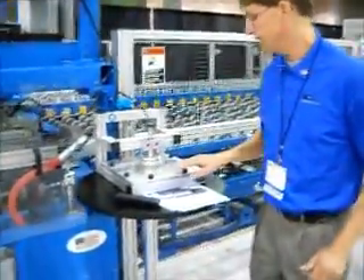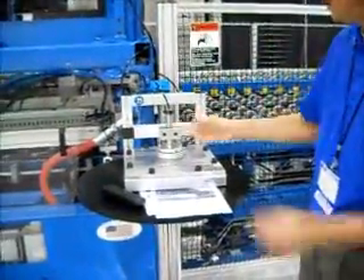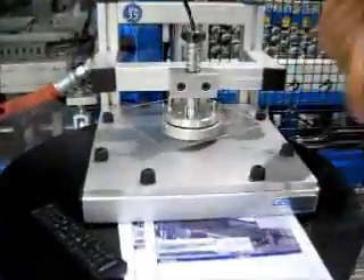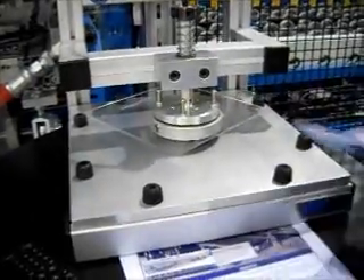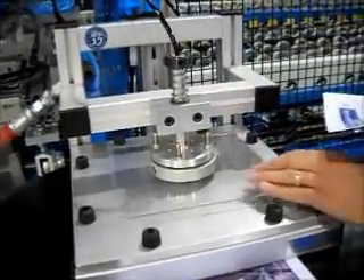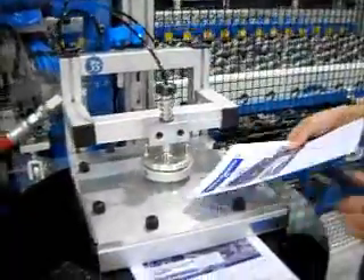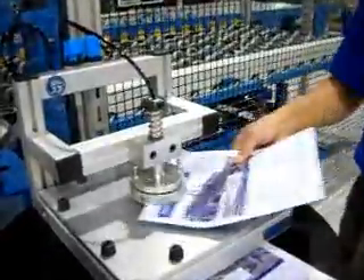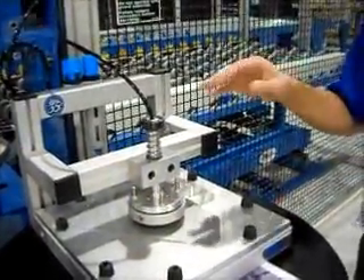To demonstrate the Bernoulli principle, we're putting compressed air in here. Air is flowing out, creating an air-bearing surface, and behind that air velocity is negative air pressure, or lift. And to demonstrate that this is truly not contacting the glass — it's like an upside-down air hockey table — I'm going to take a piece of paper, slide it in between the pads, so we truly are not touching that glass.